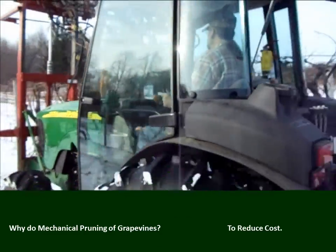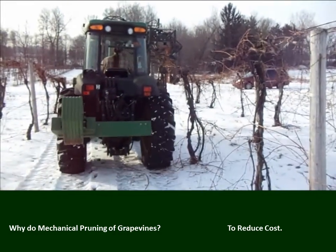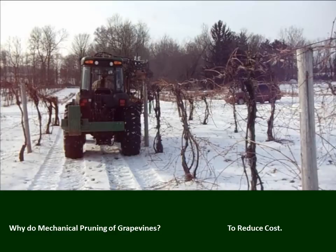To reduce cost. It's not because we can do a better job than by hand, but we can do it faster and at less cost. And that's important. In Michigan, for example, 25 years ago, virtually none of the juice grape vineyards in Michigan, about 13,000 acres, were mechanically pruned. Now the majority of them are mechanically pruned. Why? Because the price paid for grapes in recent years has averaged about $250 a ton, and it's just too expensive to do this major vineyard task entirely by hand.